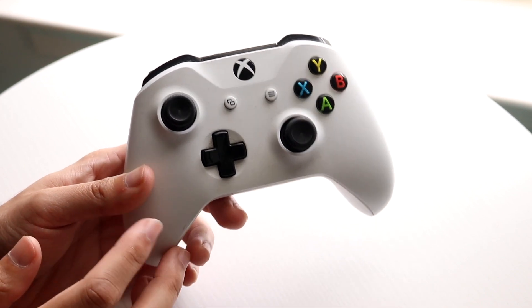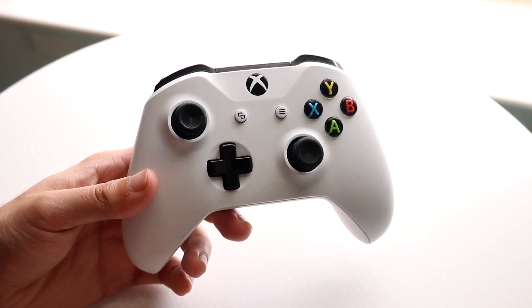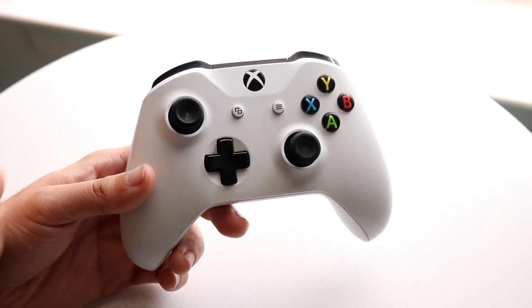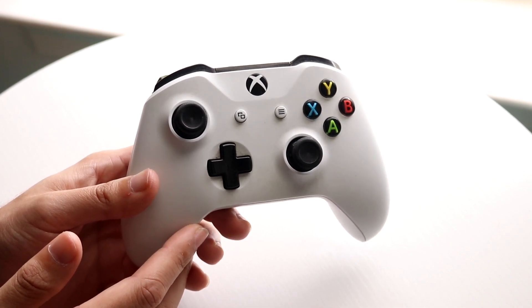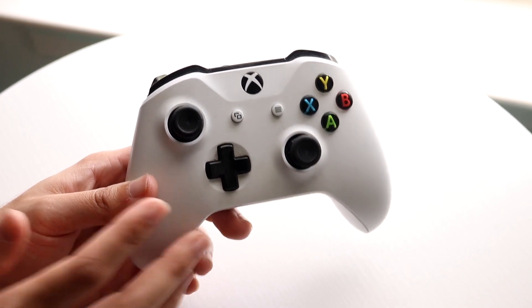For a majority of people, if you're in the middle of using your controller and you're leaving your Xbox on or your PC on, sometimes the controller will not automatically disconnect and your battery will just stay on the whole entire time. So what I'd recommend is that when you're done using your controller, just make sure you're turning it off, because that's probably the number one reason why you're having this issue.